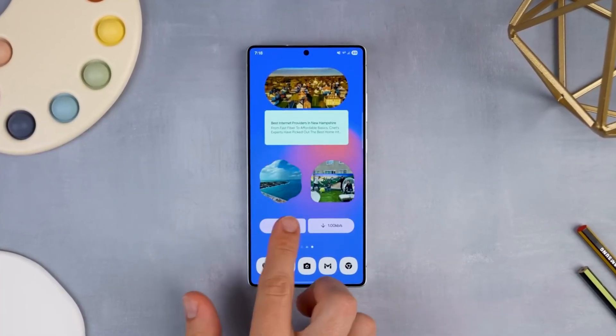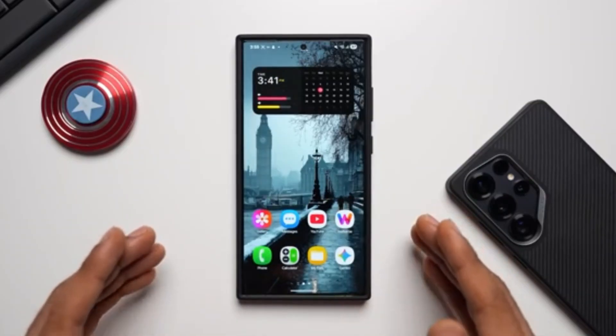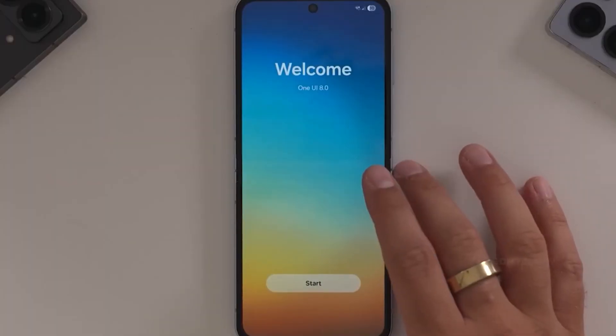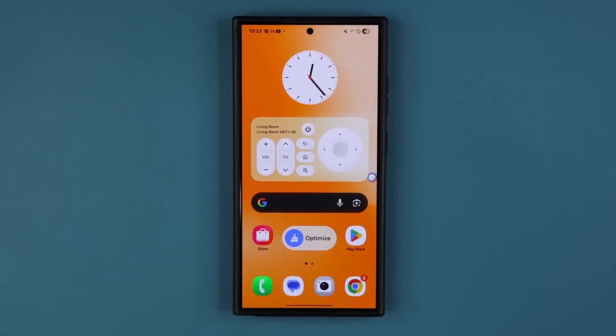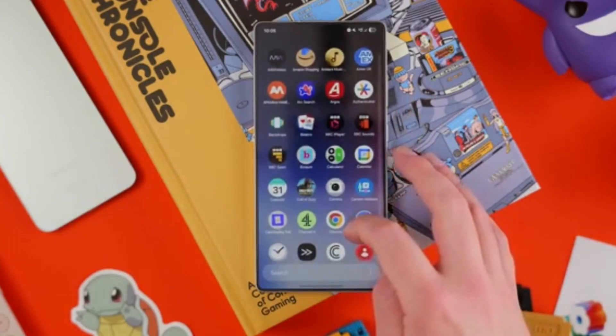But a word of caution: this is still a beta. That means bugs will appear. You might face minor app crashes, battery drain here and there, or features misbehaving at random. If you're someone who expects perfection, you might find yourself frustrated. But if you're the type who loves being on the cutting edge, those little hiccups are just part of the thrill — because every bug you spot means you're ahead of the pack.